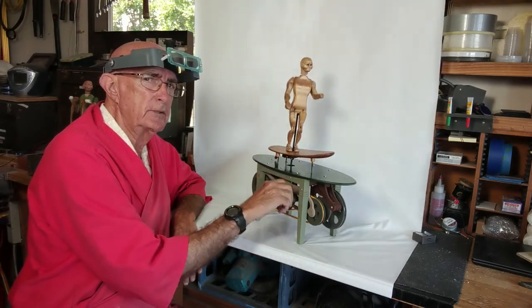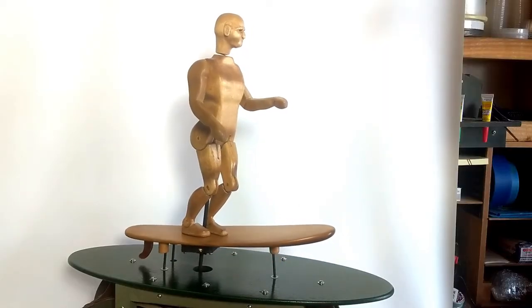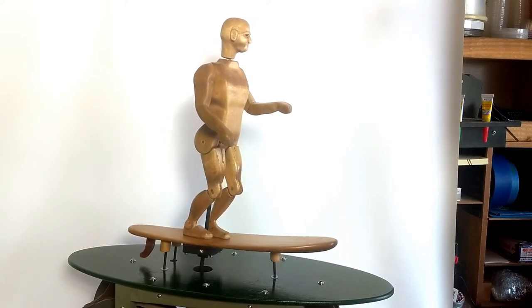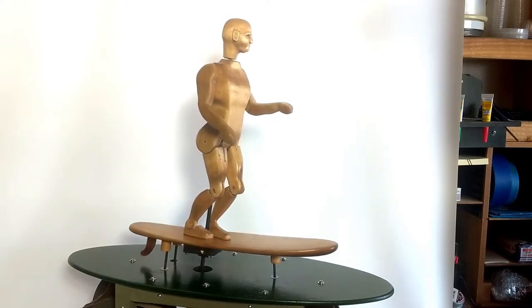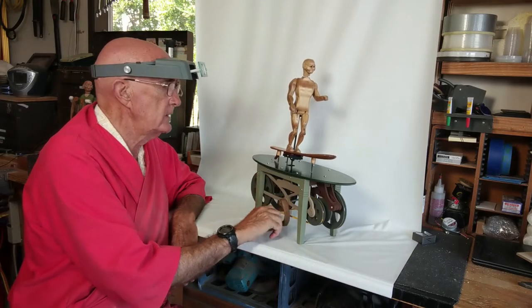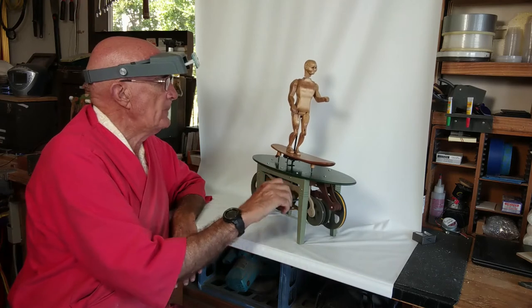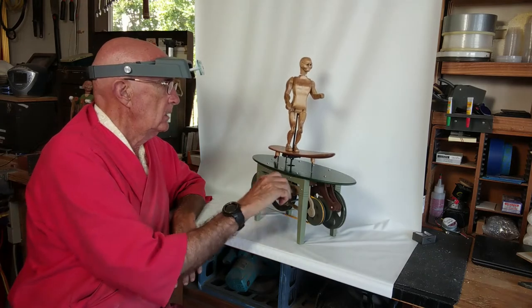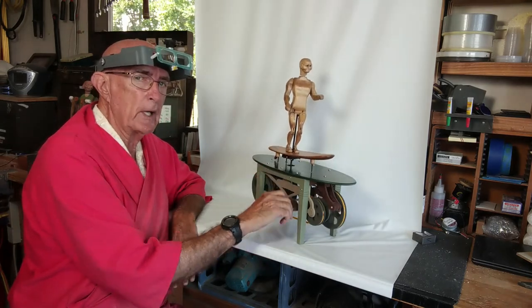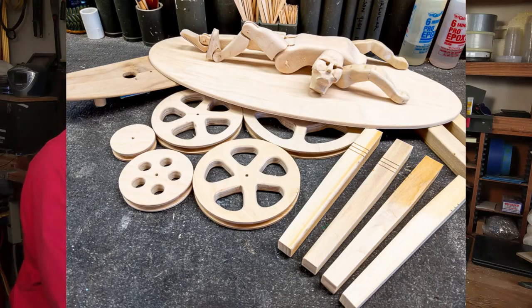Surfer Number One is a personal challenge to myself. I had been working on an automata called the electric chair for five months and was getting a little bit bored, a little bit tired with it, and I reached a good stopping point and decided to challenge myself to a two-week build. After thinking about it for a couple of days and deciding what I would do, on the 18th of March 2020, I started building Surfer Number One and finished it on the 2nd of April 2020. I met my two-week goal.